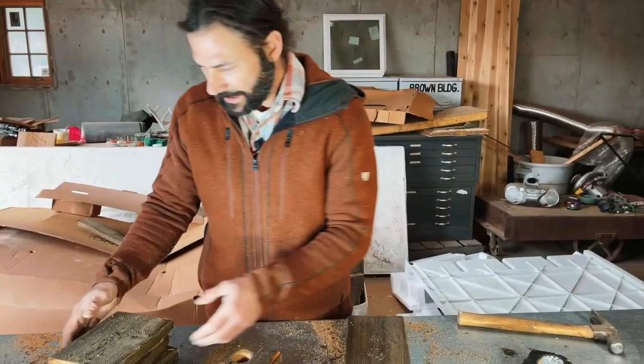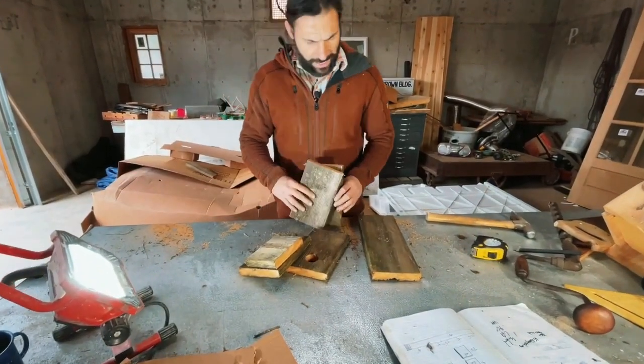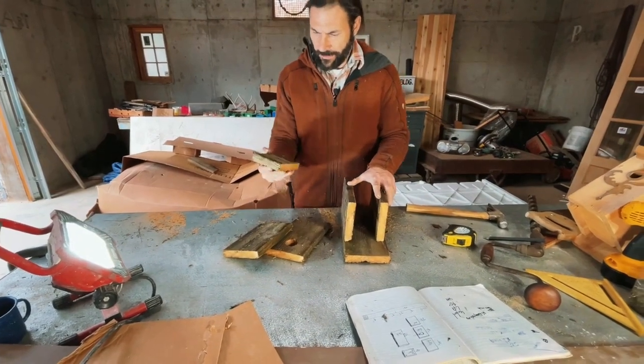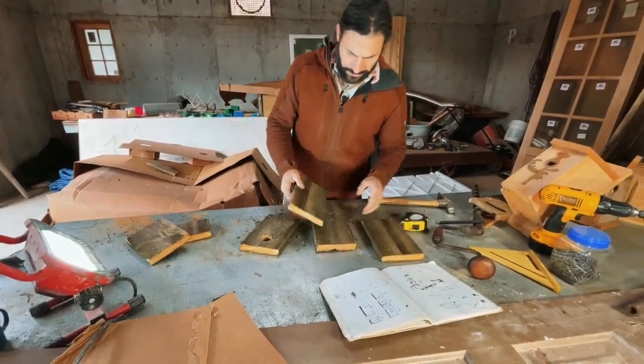I've got my pieces: back, front, two sides, a floor that will fit in there, and finally my roof. Now I'm going to nail these together.